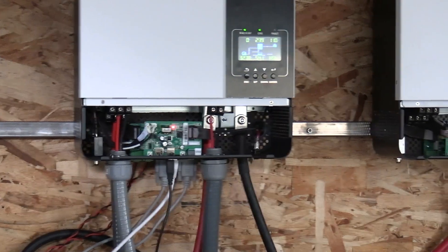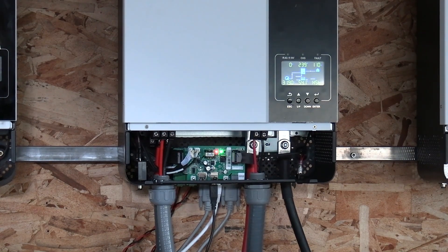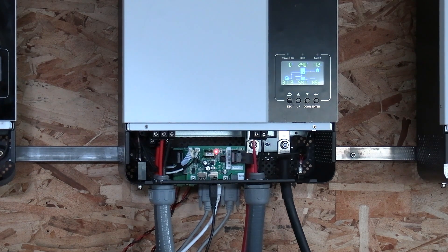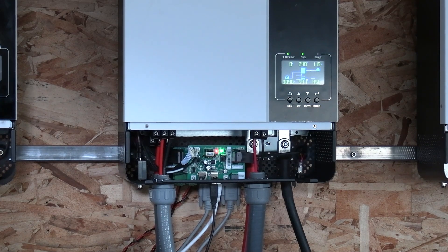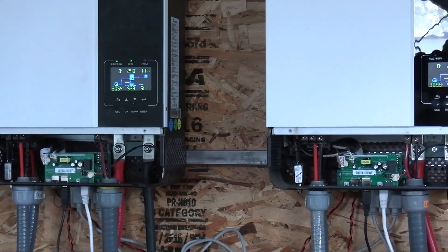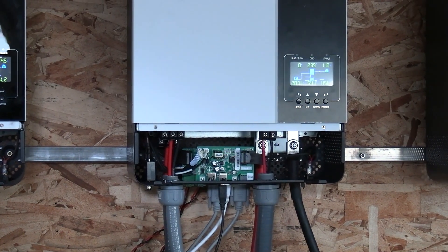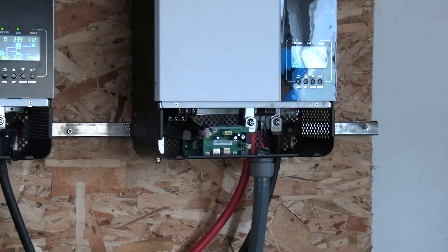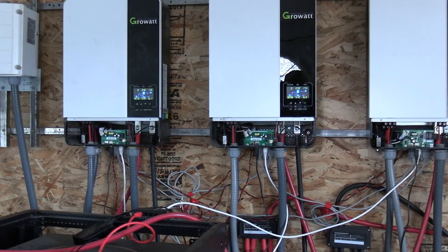It all starts with this new inverter. These are all 5000 ES's, but they changed something in it, and it's not acting the same as the other three inverters. I might have to swap and use the fourth inverter there — run those all in series — and have the new one be my battery-charge-only inverter, since that fourth inverter doesn't have any communication wires or grid hookup connected to it.